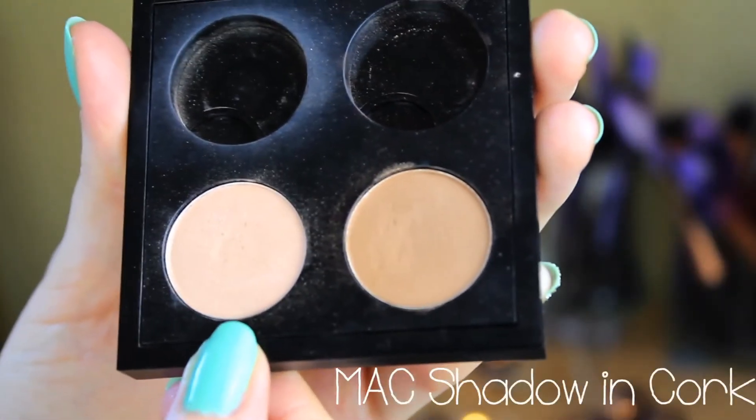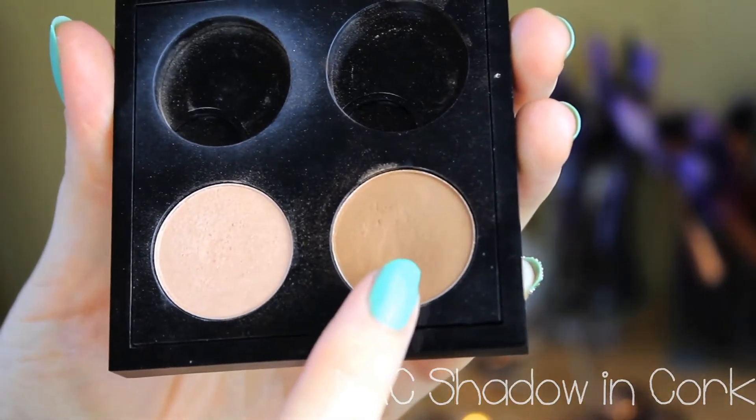And then I'm going to use MAC shadow in Cork for my brows. I'm just going to use a small angled brush — this is a UBU one — to define those brows.